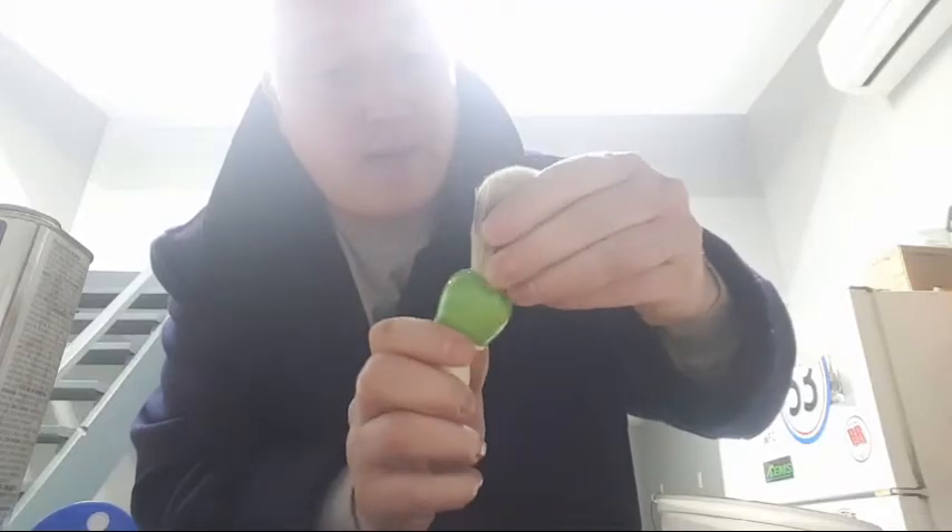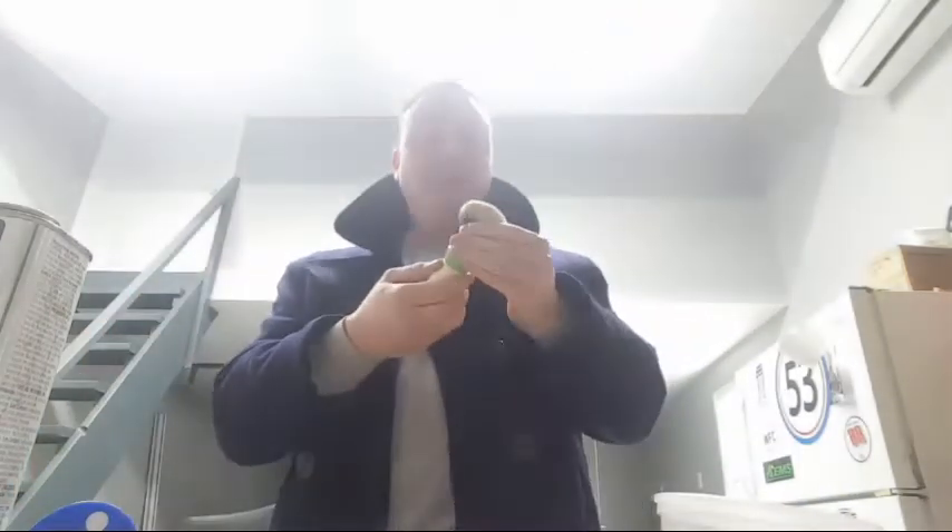If I bore it open a little bit I could probably get a 24mm knot — sometimes I do that — but for this brush I'm going to stick to the 23mm. This is a 23mm silver tip knot. I'm going to test fit it before I get involved in glues and epoxies. It fits.